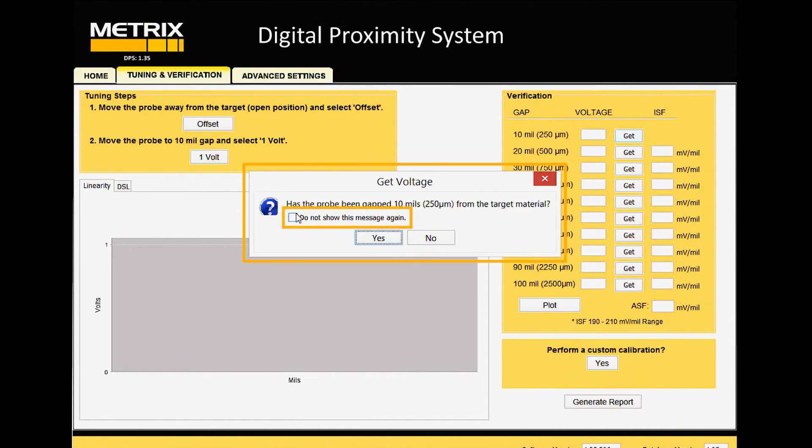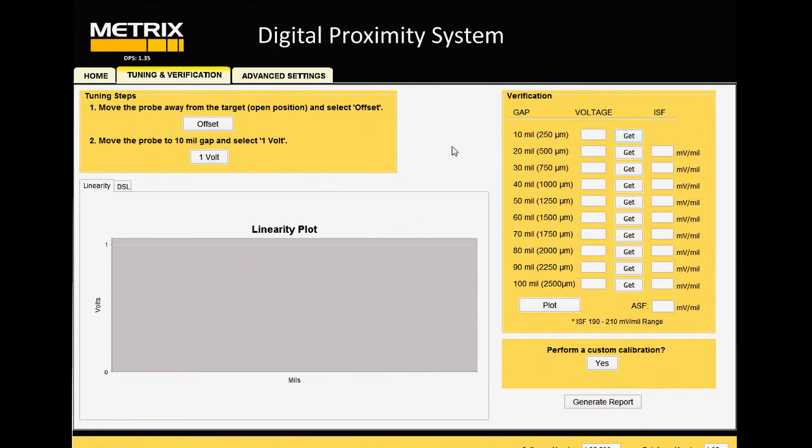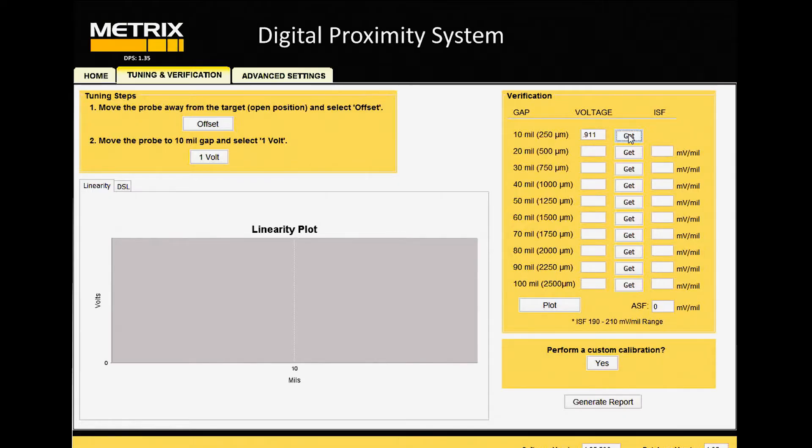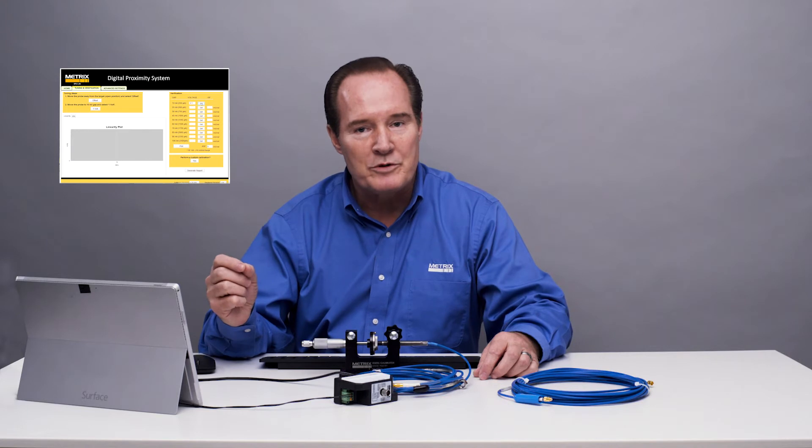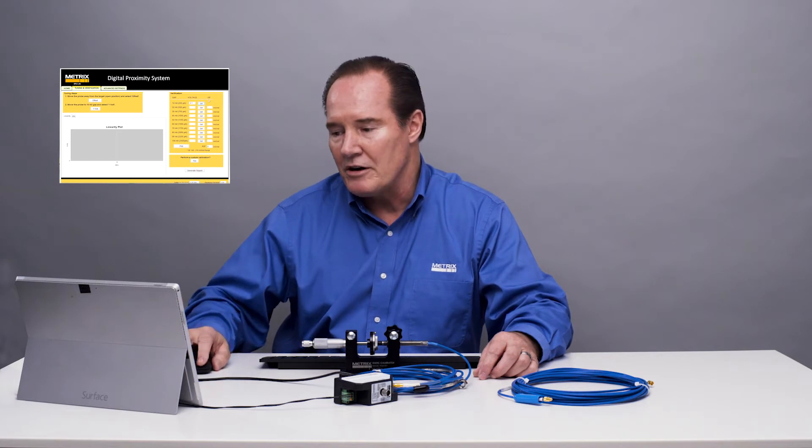I don't need to see that warning anymore, so I'll say do not show me the warning, and I'll say yes. Now it will fill in with the voltage it sees at 10 mils. At 0.91 volts, that's good — we'd like it to be near or close to 1, between 0.5 and 1.5. That's typical of proximity systems. We're going to move in 10 mil increments. With a slope of 200 millivolts per mil, we're going to go from 0.91 — we should go to 2.91, or close to that, within 5% of that number. That will be in specification, and we'll see that with the incremental scale factor on the plot.